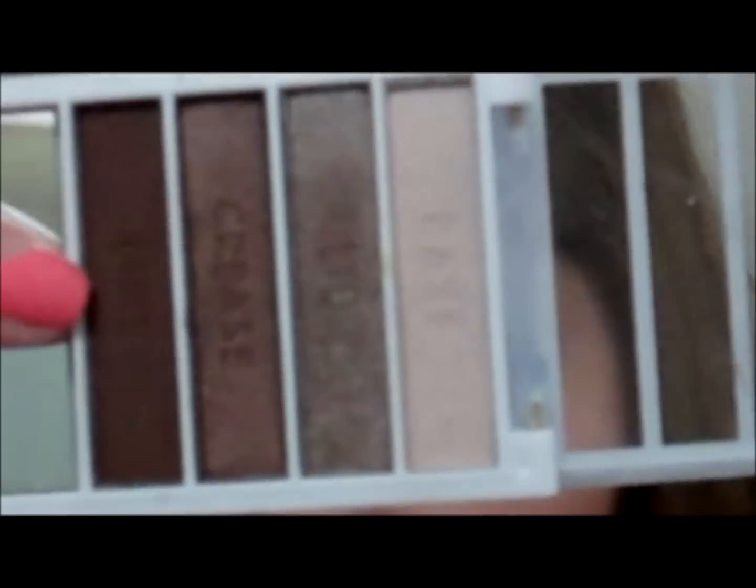The last color, which is called Blind, is just a matte dark brown color. I'm taking an angled brush and putting this on the upper eyelashes only. You can put it down below too, but since this is daytime I want it on the upper only. I'm doing this to make my eyelashes look fuller.